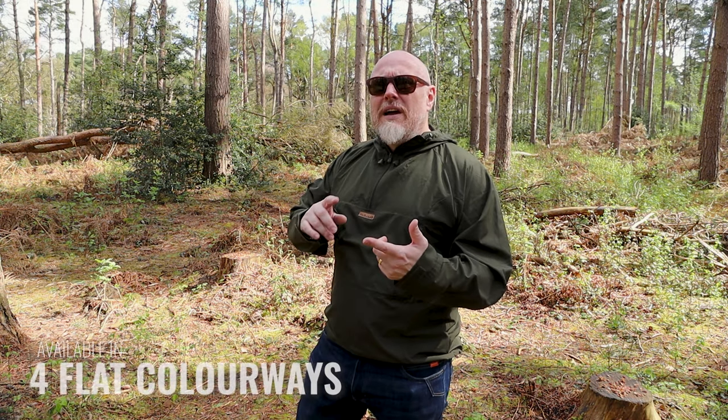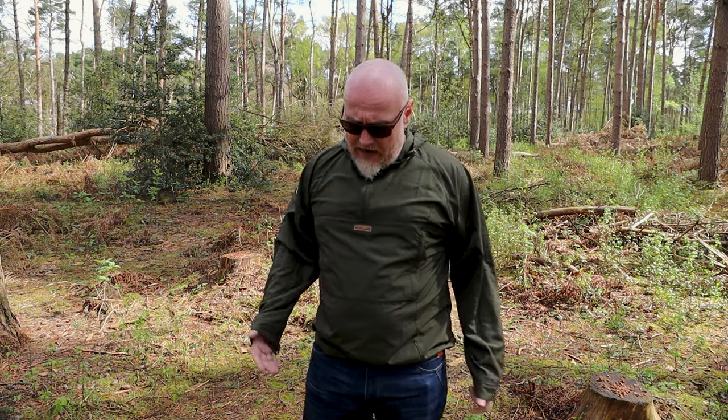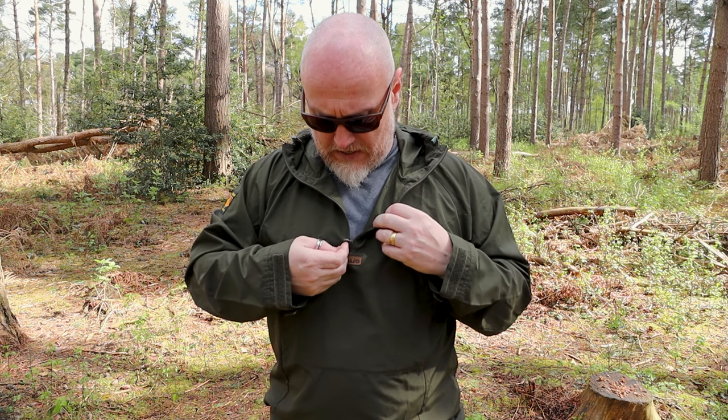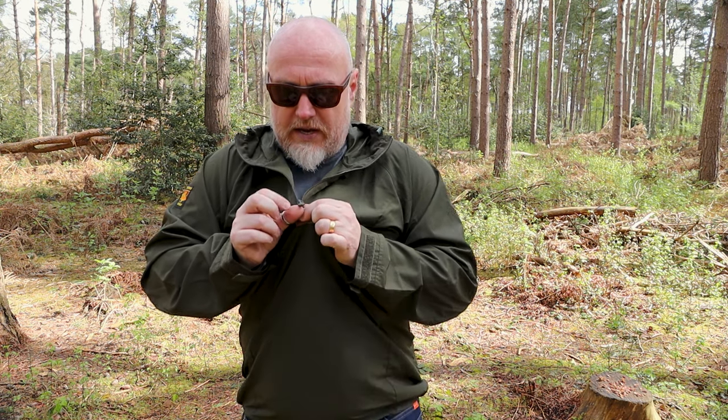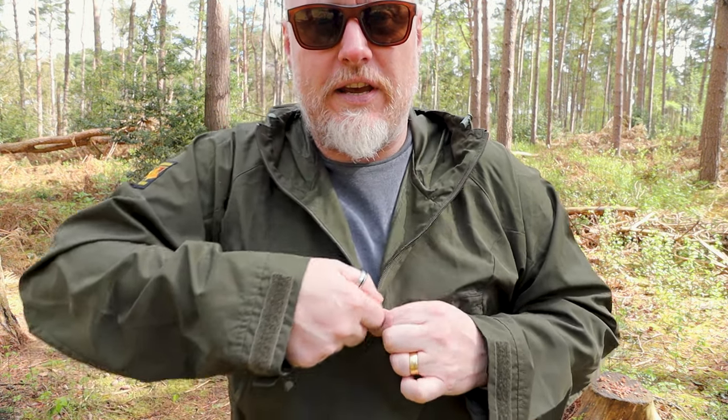As far as colors are concerned, I think it's available in four: blue, red, black, and green — this is the green version. As far as features go, this is an over-the-head smock; the zip comes down to roughly the sternum area. These are YKK zips and they also have a little rubbery section on the pull — brilliant when you've got gloves on.